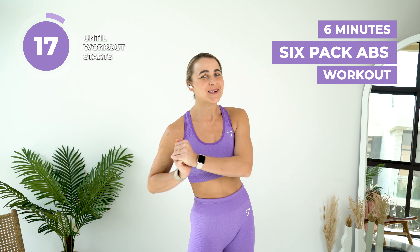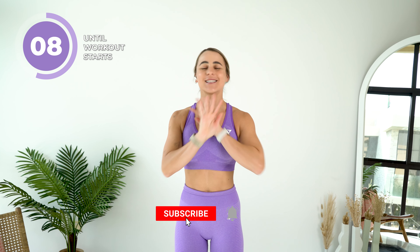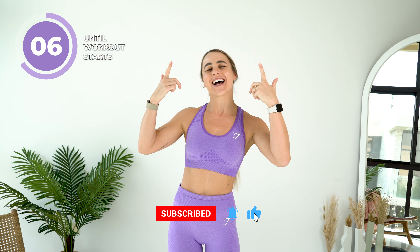Welcome to your six-pack abs workout. You are going to seriously feel the burn in this one, so get ready for an epic workout. You do not need any equipment for this workout, just your beautiful selves and a smile. I can't wait to sweat with you. Let's do this.